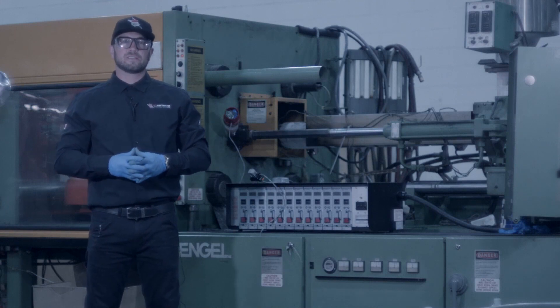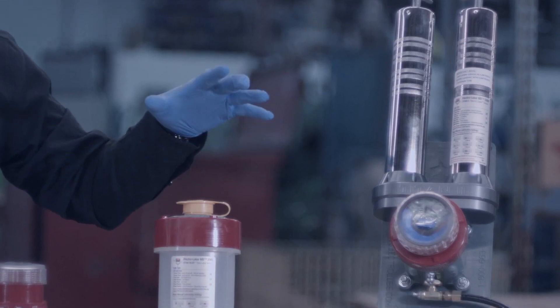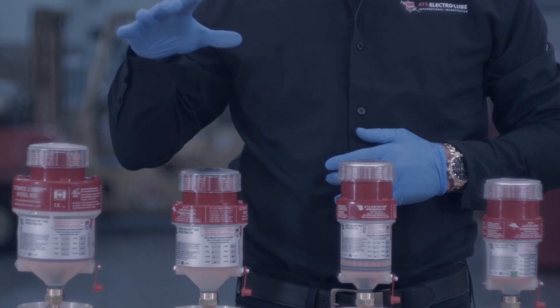My name is Tyler Saxton. I'm with ATS Electrolube and in today's video we're going to cover our remote control option. This option is available in our Oilers, Titans, as well as Ultimates.